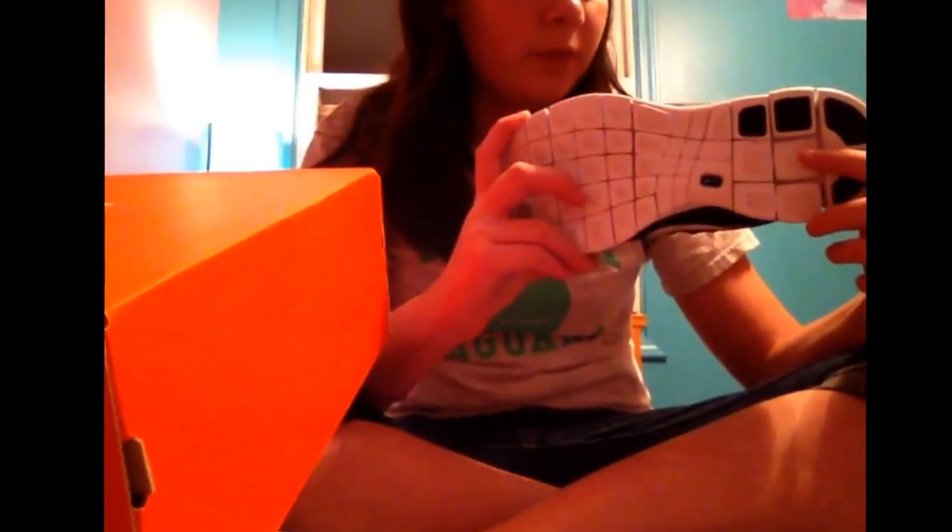If you try on a pair of fake Nikes and you've had a pair of real Nikes before, you'll know instantly that something is wrong with the shoe. If you get a fake pair, they're not going to be comfortable — they're probably going to feel pretty cheap. Usually with Nike Frees, if they're real, they will bend like this. If they're fake, they will probably only bend that much, if even that.